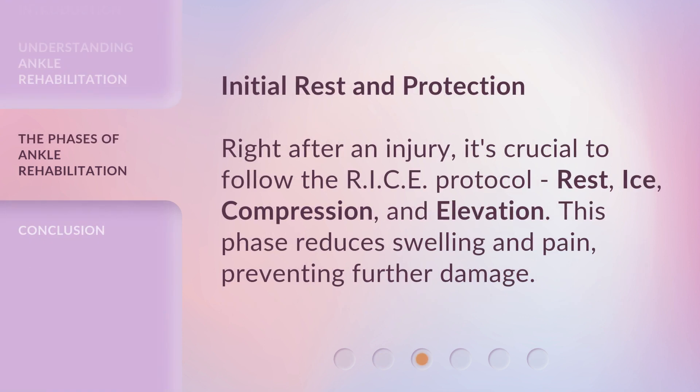Initial Rest and Protection. Right after an injury, it's crucial to follow the RICE protocol: Rest, Ice, Compression, and Elevation. This phase reduces swelling and pain, preventing further damage.